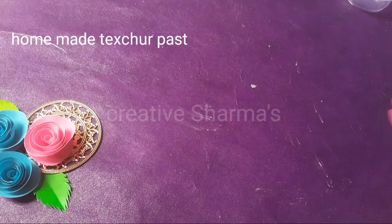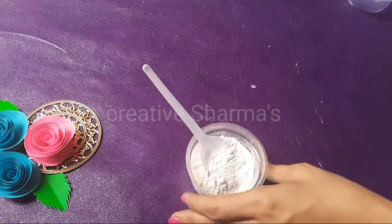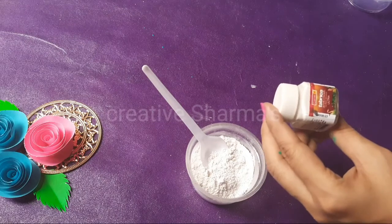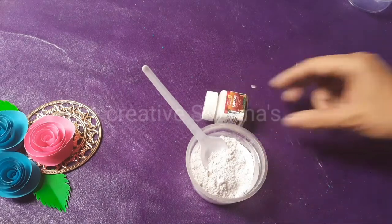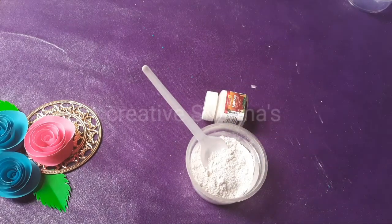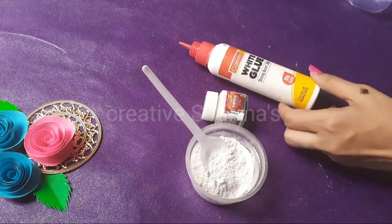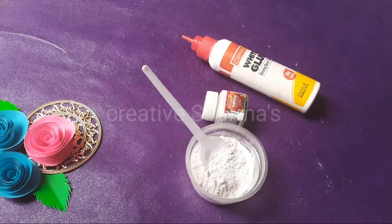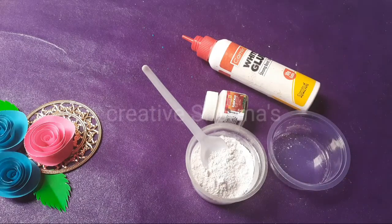We need plaster of Paris, white acrylic color, and we also need blue, white glue, and a blank container.